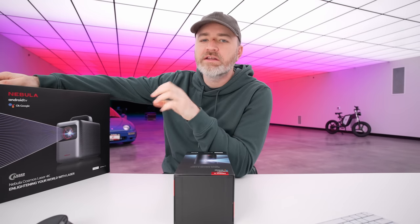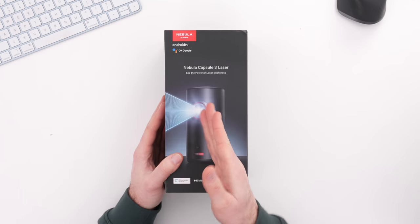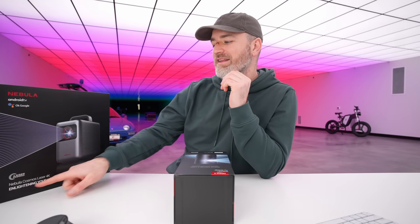We got some new Nebula products from Anker. These things are very convenient, portable projectors, and the image quality is quite surprising. They're truly portable, giant screens. This is the Nebula Capsule 3 Laser, and over here we have the Nebula Cosmos Laser 4K.